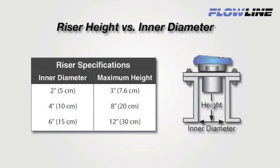To avoid acoustic interference, you must stay within our maximum riser height versus inner diameter guidelines. Riser height is defined as the distance from the installed face of the transducer to the opening in the tank. The riser ID dictates the maximum riser height the sensor can be installed on. For example, if the riser ID is 2 inches, the maximum riser height is 3 inches. If the ID is 4 inches, the maximum riser height is 8 inches. The wider the riser ID, the taller the maximum riser height of the sensor can be.